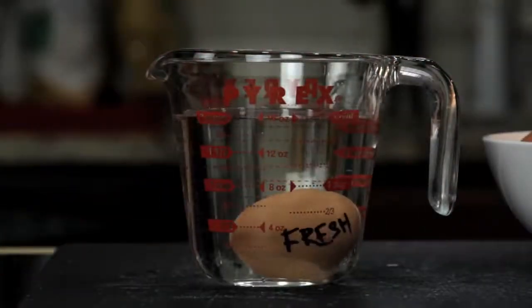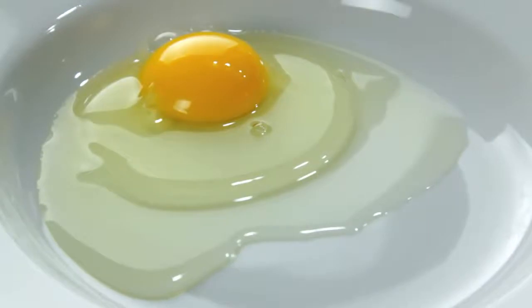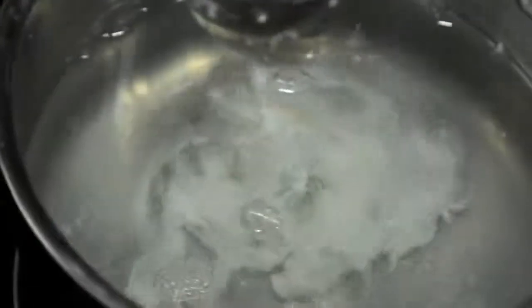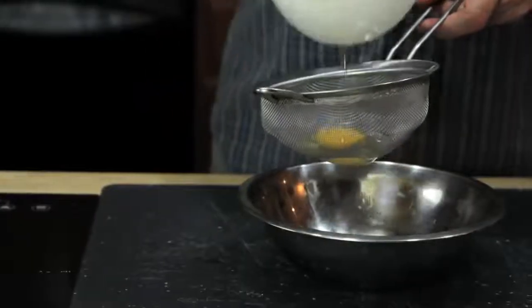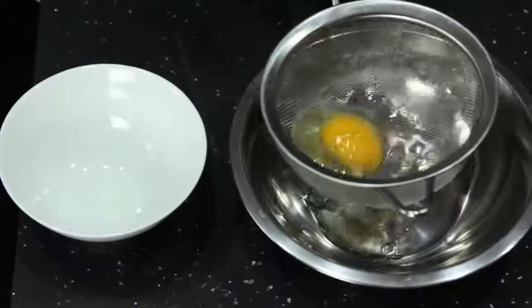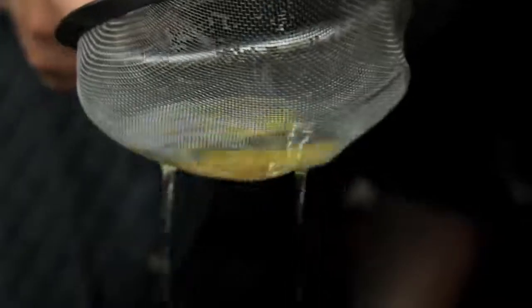Once you've got your fresh egg, the second tool you need — first suggested by British chef Heston Blumenthal — is a fine mesh strainer. No matter how fresh your eggs are, there's always going to be some amount of liquid white. It's this excess white that causes misshapen eggs — those really ugly ones with the wispy white floaters that completely ruin your brunch. To get rid of them, transfer your egg to a fine mesh strainer and gently swirl it around until all the excess white is drained away. What you're left with is a nice, tight egg.